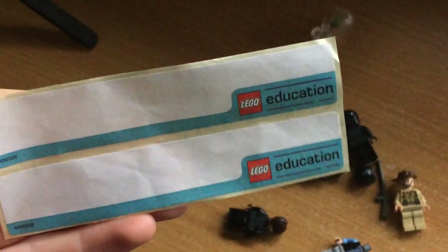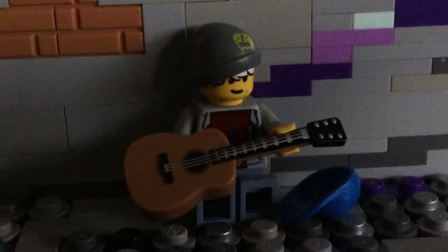I found these LEGO Education stickers, which are pretty cool. I also cleaned off this desk. This is my alleyway MOC I showed you guys last vlog — I just added a busker. Here's just my desk starter MOC, need to take that apart. Here are just some figures for a photo.